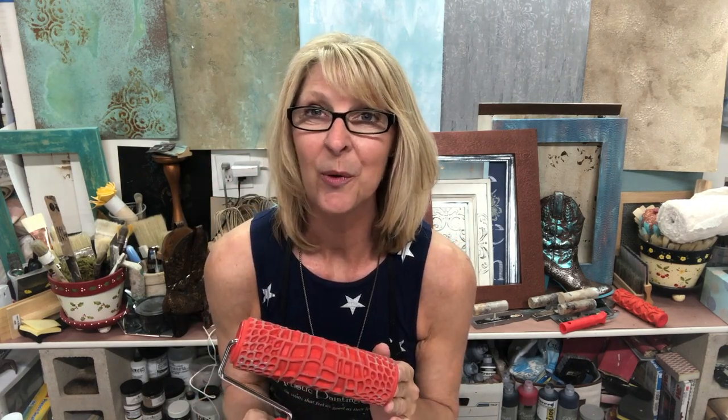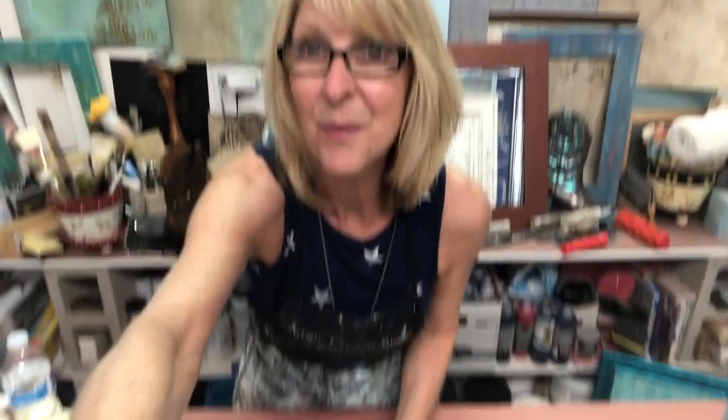We're also going to be using one of the Foey Rollers, and this is the Crocodile Pattern. We actually have over 40 different patterns available, so you can look through all of these on our website at artisticpaintingstudio.com. I'm going to reposition the camera down here so you can see what I'm doing.